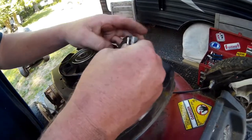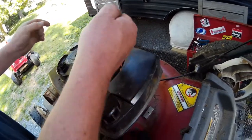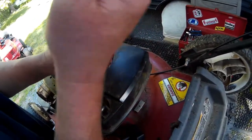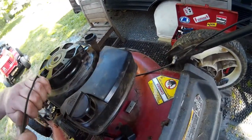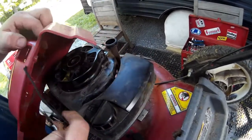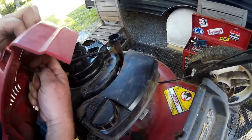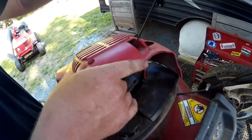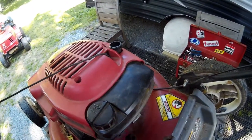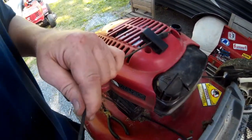All right, we'll make sure it doesn't slip. Man, is this thing really that hard to pull over? There we go. Now we need to put the cord through there to put that back together, but before we do that we're going to get all this back together.